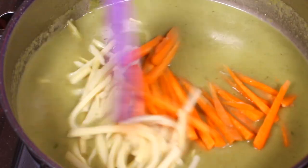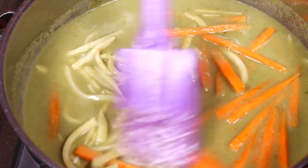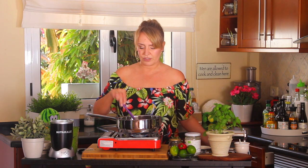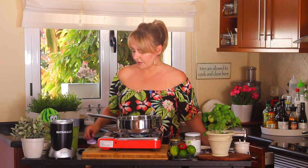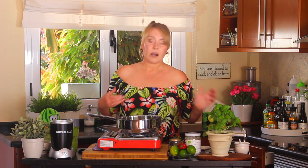The bamboo shoots I have are canned in a salty brine — they're quite hard and need a bit of cooking, about the same amount of time as the carrots. Let it cook through on a low flame until the carrots and bamboo shoots are fairly tender but not soft — they need to remain a little crunchy.